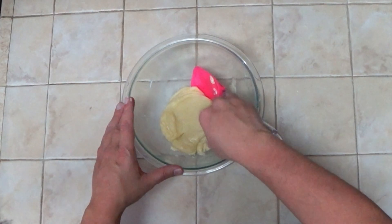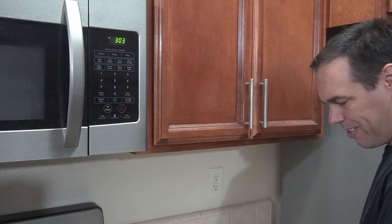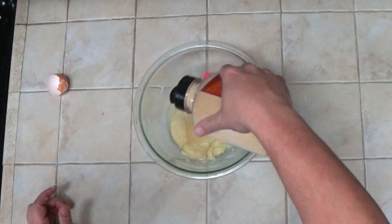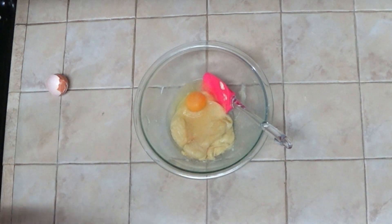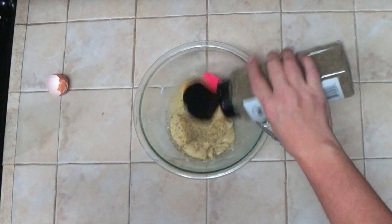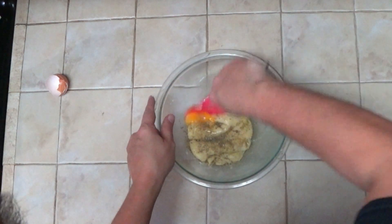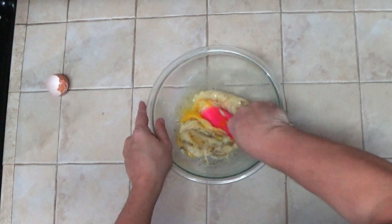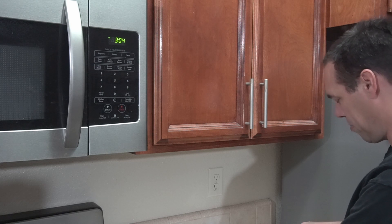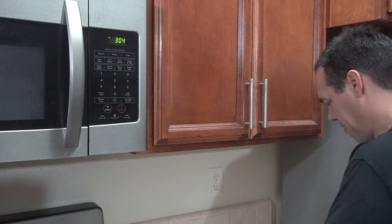Now we can add in an egg and any seasonings we like. I don't usually bother to measure — I just like to add in a little bit of garlic powder and some Italian seasonings. Then we'll mix all of that together. If you have a hand mixer, you can use that, a spatula, or you can even just get in there with your hands and make sure everything is mixed.